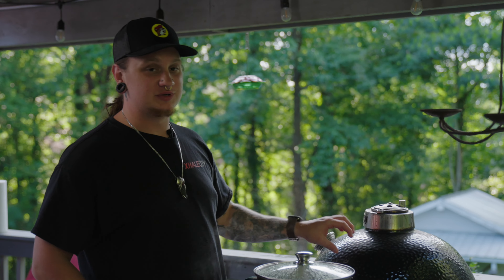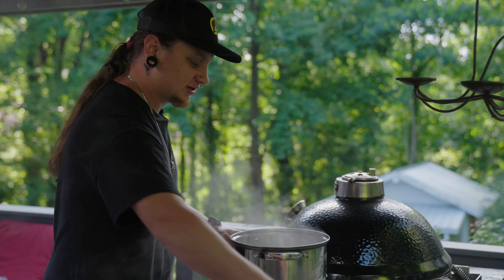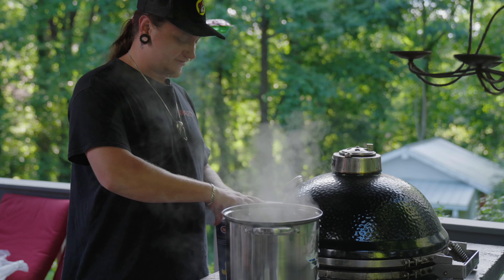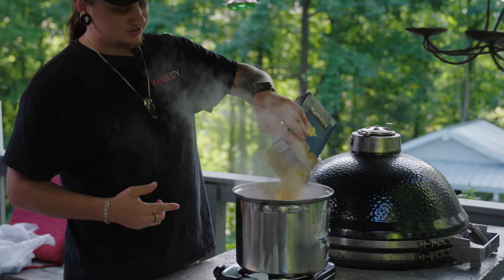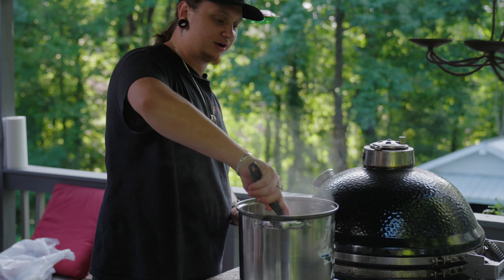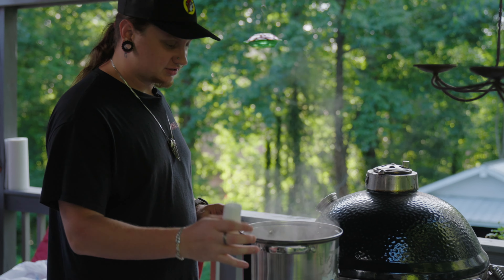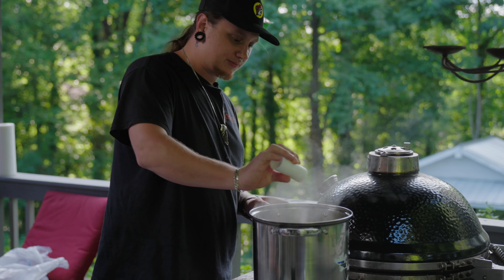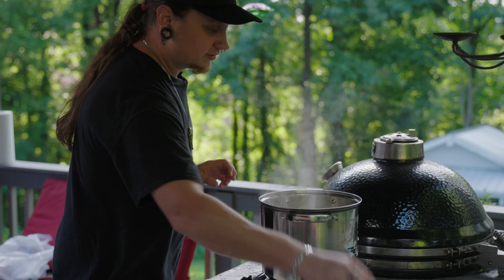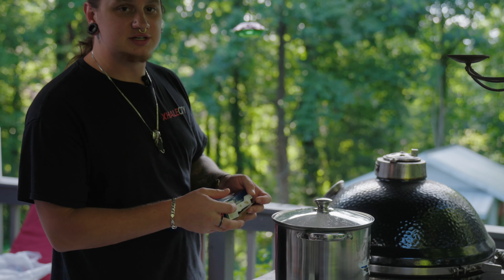While we wait on these ribs to finish up, we're gonna go ahead and get started on our mac and cheese. This is a super simple recipe — everybody loves it, always a crowd favorite. Of course, we start with elbow noodles. Go ahead and get those in some roaring, boiling water, give them a little stir, and don't forget to salt your pasta. We're gonna let those boil for a few minutes and then get started on our cheese sauce.